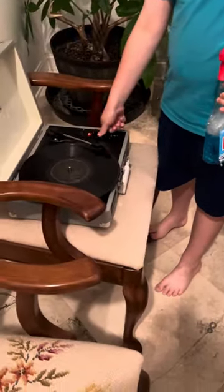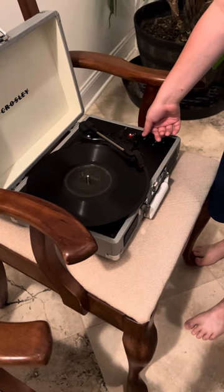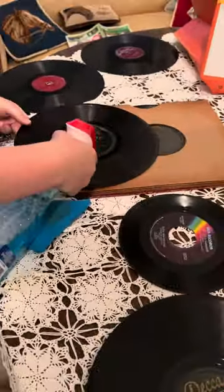This is what the record sounds like before cleaning. If you want to make the sound quality better — I haven't done this side of the record before, but I've done the other side.